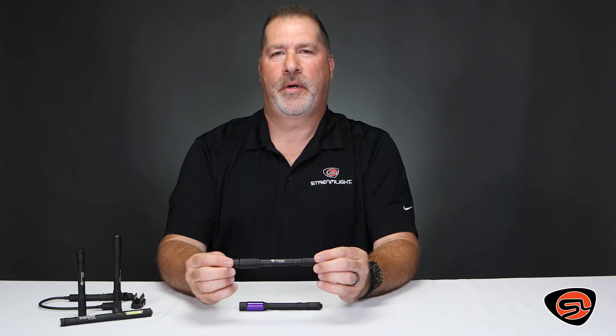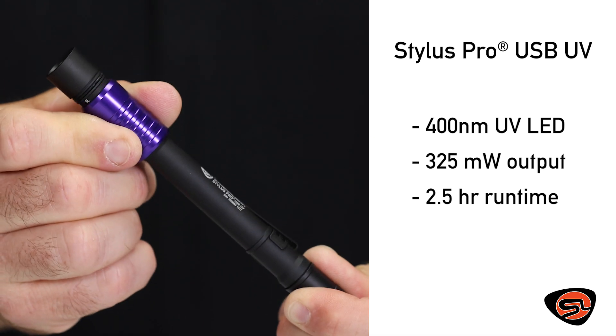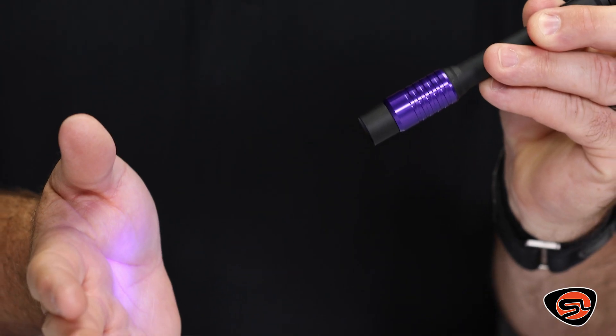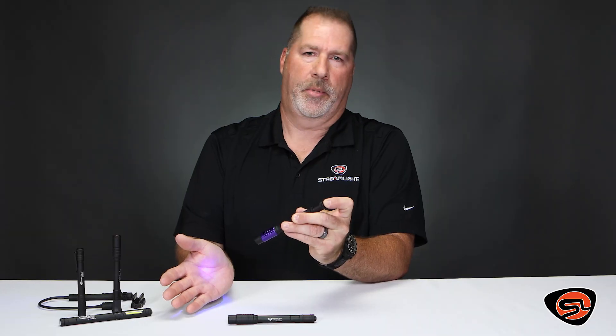The Stylus Pro USB UV model also features a purple shroud to differentiate the color of the light. It's ultraviolet light, used specifically in forensics, leak detection, HVAC, as well as criminal investigation.